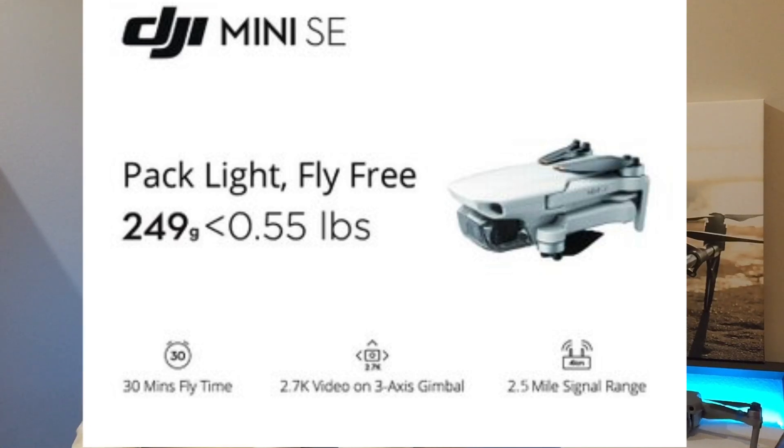The first image says 'DJI Mini SE — Pack Light, Fly Free.' The weight stays below 250 grams — to be precise, 249 grams. We'll be getting a 30-minute flight time, 2.7K video resolution on a three-axis gimbal, and a 2.5-mile or 4-kilometer transmission range.